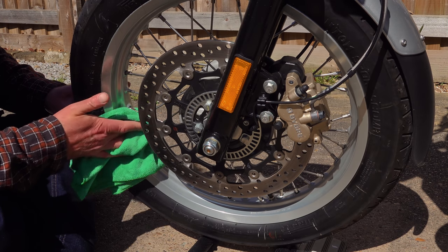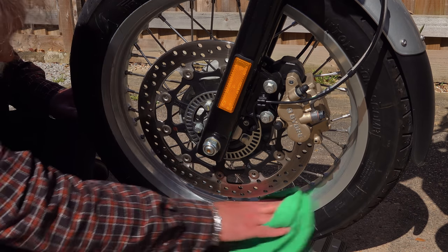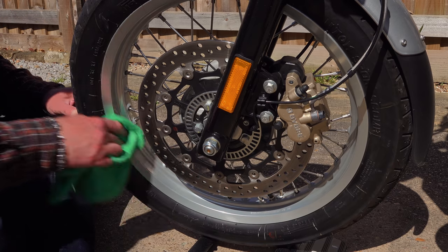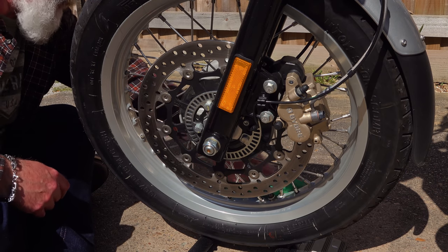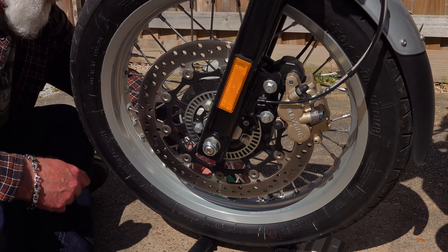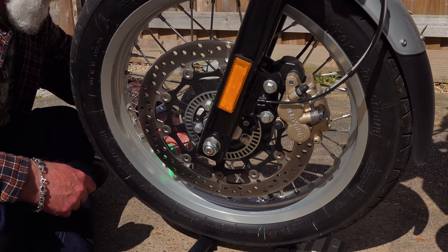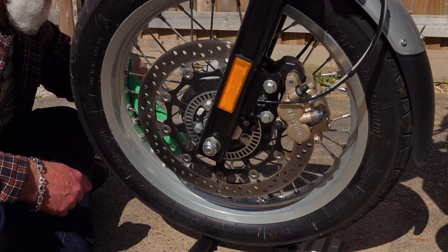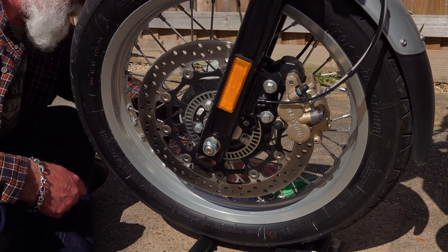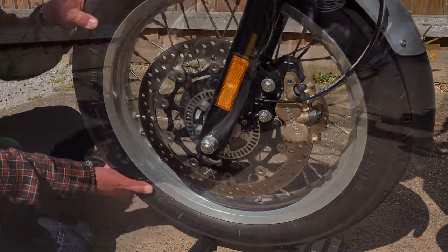If you follow this procedure at least twice a year — once in spring and once at the end of summer when you're ready to put the bike away for winter — chrome, painted, and anodized wheels should last a couple of decades and still look pretty good. Bikes nowadays are built down to a price, not up to a specification, and if you neglect these components they are going to look pretty rough within two or three seasons. Nothing is maintenance free — you've got to look after these things.